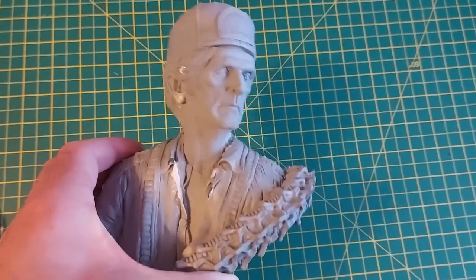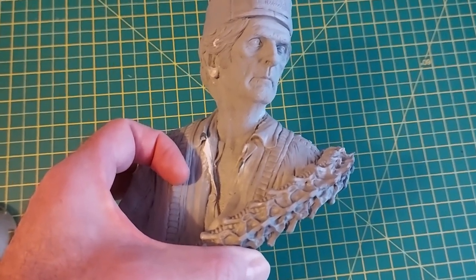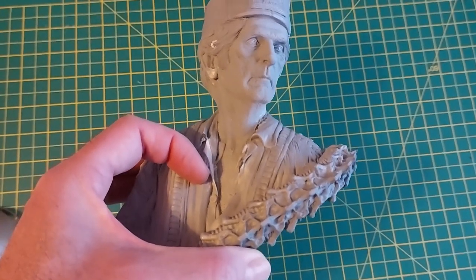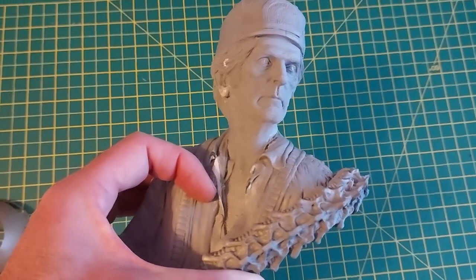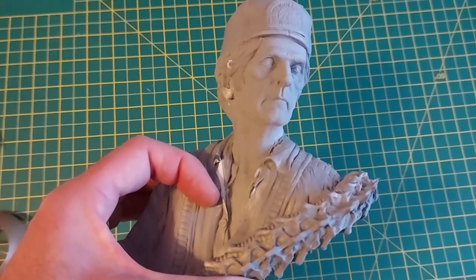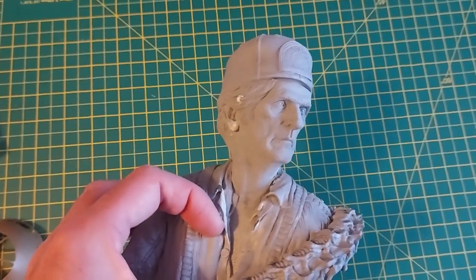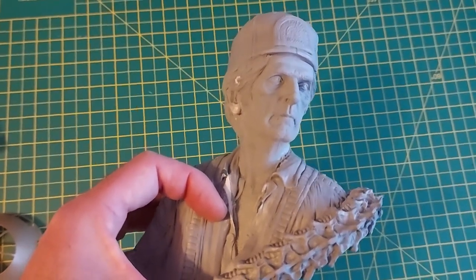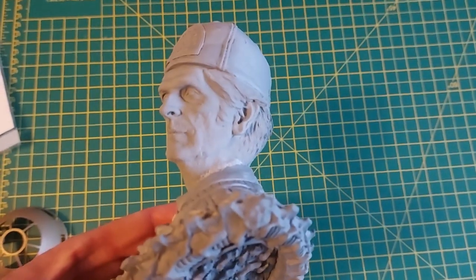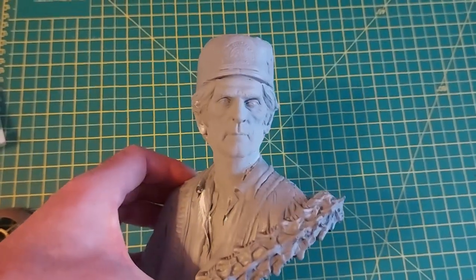Ready for the grey primer - what I thought was air bubbles wasn't, it's actually a piece of damage. This part of his Hawaiian shirt had actually snapped off. By the time I realized that, I'd thrown away the box, so I've had to sculpt a new piece out of Milliput. I've also had to fill a bit of a hole on his ear lobe and a bit of his hair missing, but that's pretty much it. Let's put some primer on the fella.